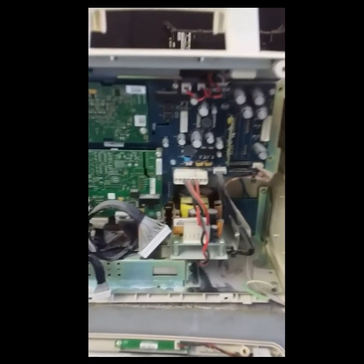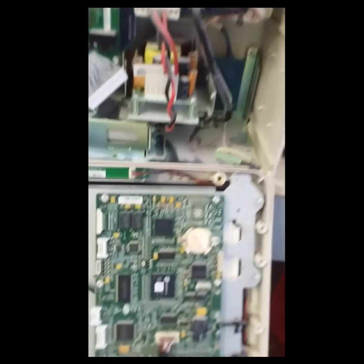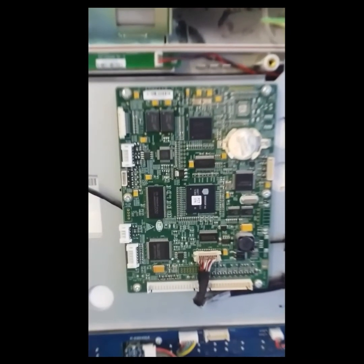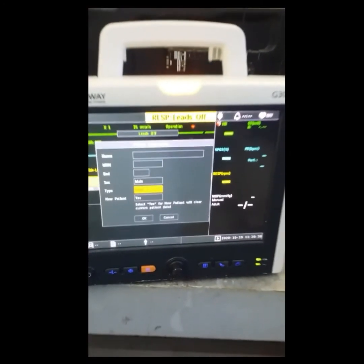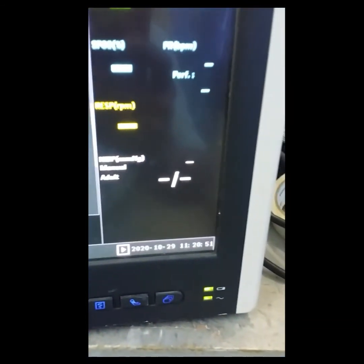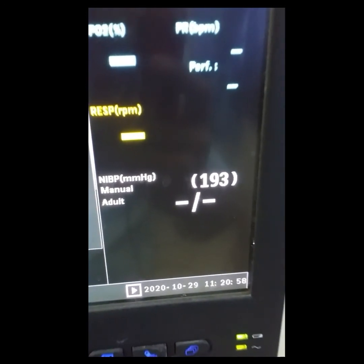We're going to test the BP. Here is the module from the monitor display, and on the left side that's the power supply from the backlight. Now we're going to test the BP. I think it's working now — it's on. So it does emit air from the pump, so I'm going to test this one.